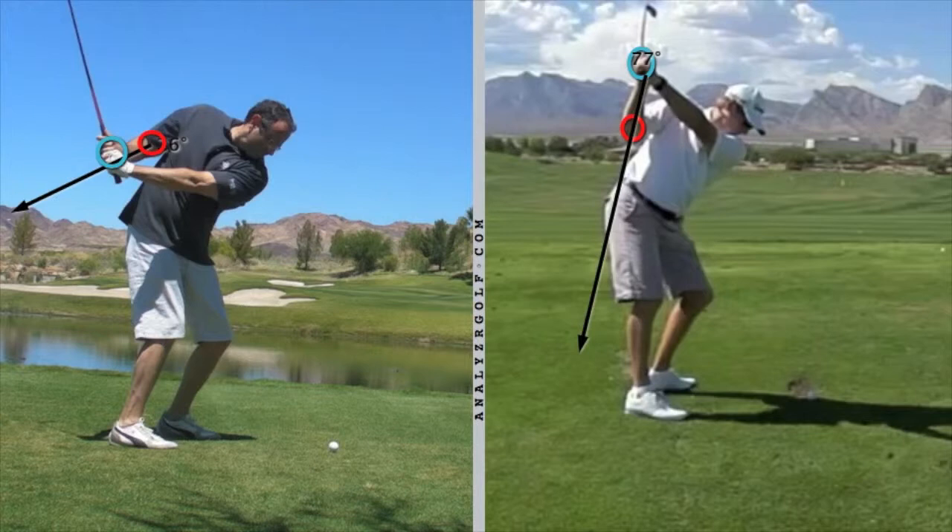I am confident I can get you to feel the correct way, and when you do you will see a remarkable difference in how you hit the ball. You will hit it more effortlessly and consistently.